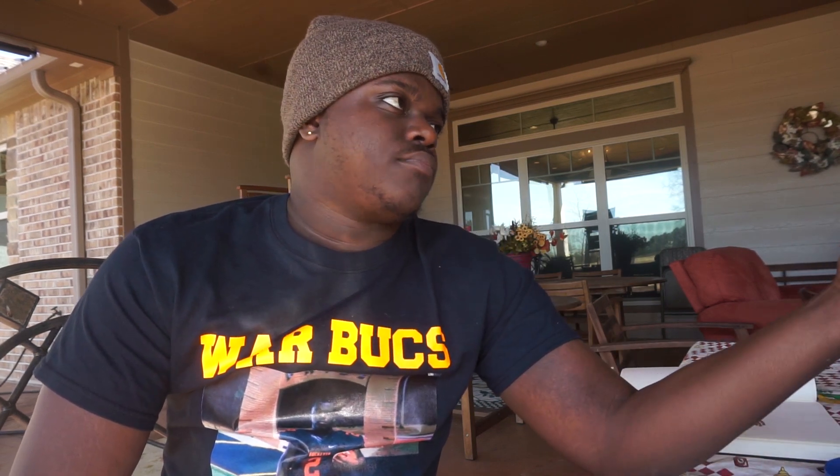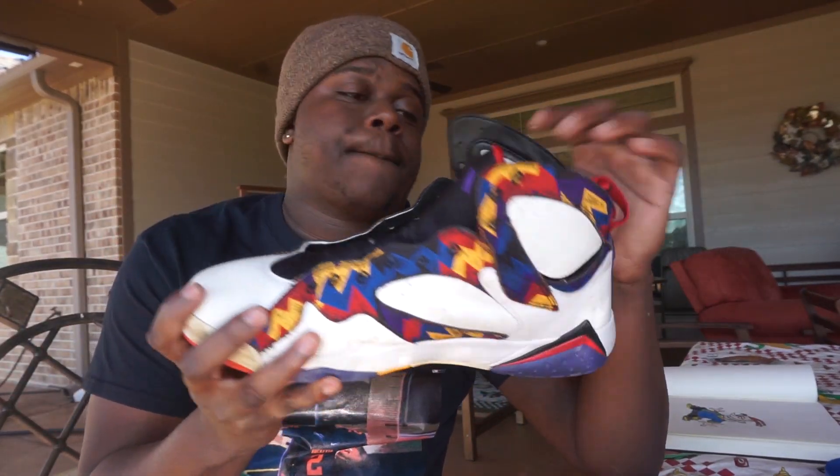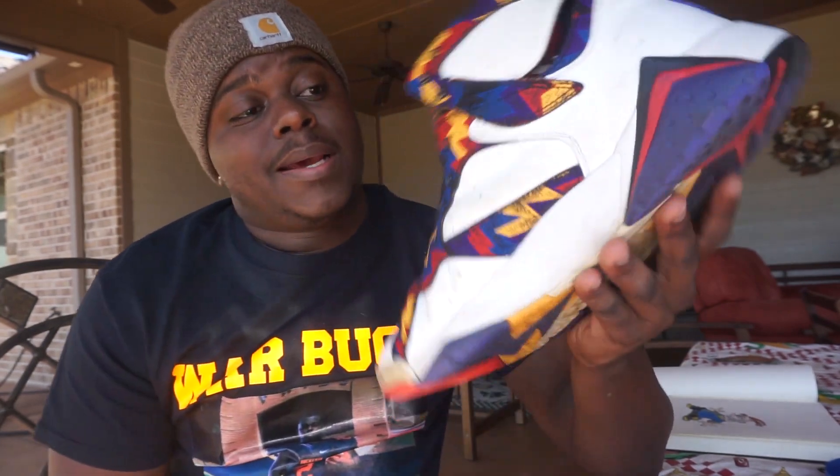I'm gonna be painting shoes — something I never did before, something I've never dropped before. I'm gonna paint shoes today. It's just something I always wanted to get into — start customizing clothes and different stuff like that. So we gonna see how it turns out. I'm gonna customize the Sweater Sevens today. I'm gonna paint all the white parts black.